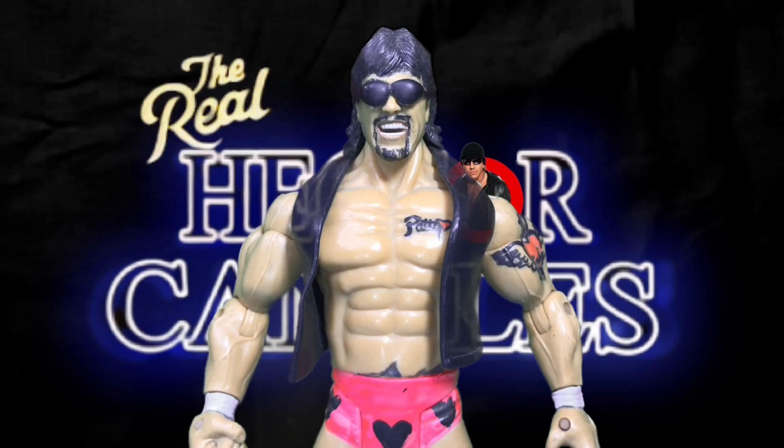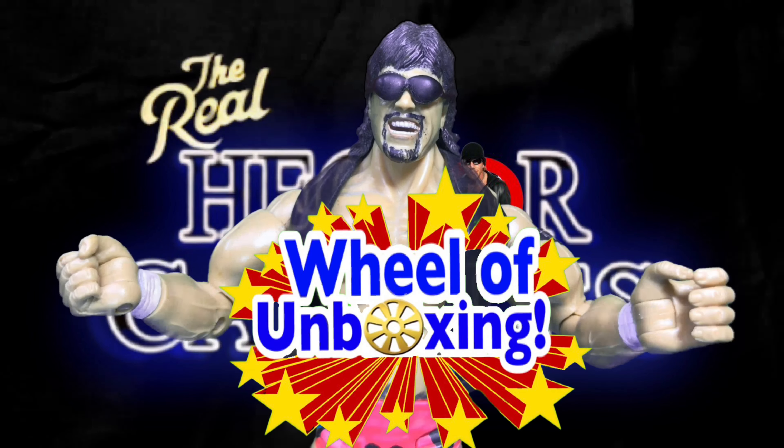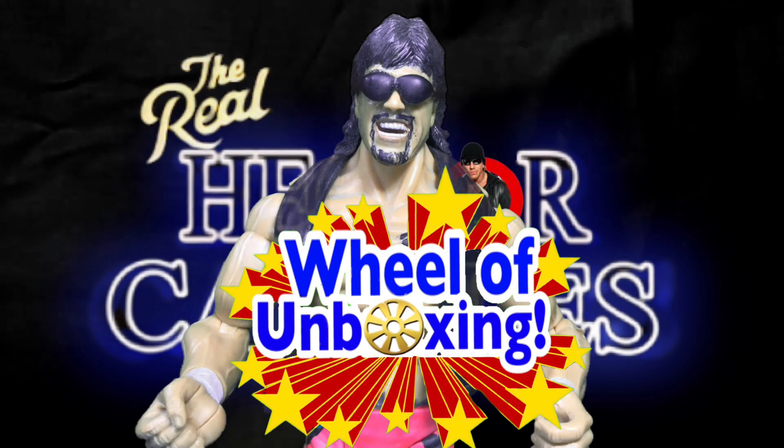This is Hector El Chido Canales bringing you another Wheel of Unboxing video where I take three random figures, line them up, spin the wheel, and unbox the winner!